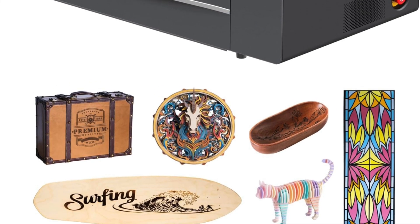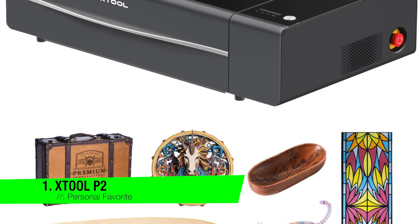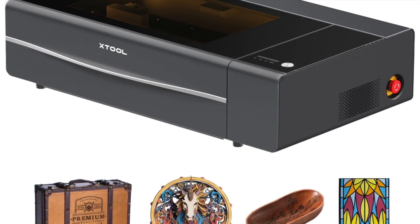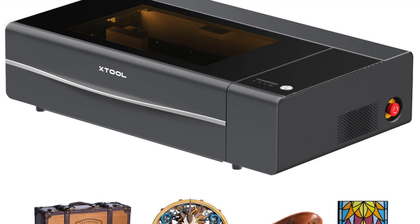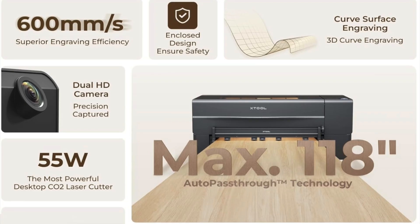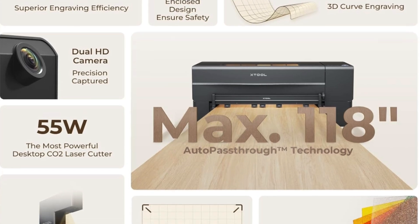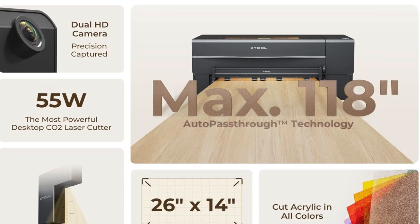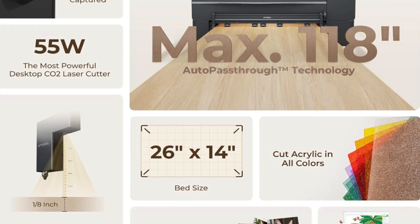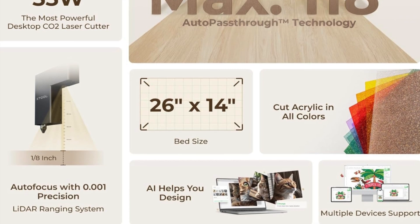The first one on the list is going to go to my personal favorite — this is the X-Tool P2. The big dog in the laser cutting yard. This thing is less of a machine and more of a Bond villain side project. It's got the kind of power that makes your regular hobby cutter look like it should be cutting sandwiches at a school canteen. If laser cutters were football players this would be the one with the private jet, a suspicious number of neck tattoos and an unexplainable obsession with crypto. But unlike most egomaniacs, this one actually delivers.